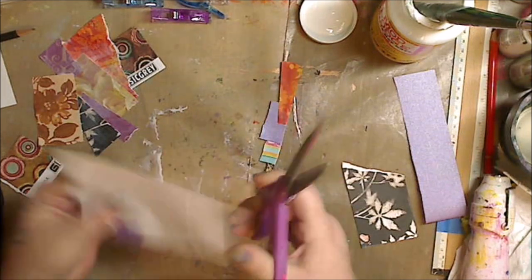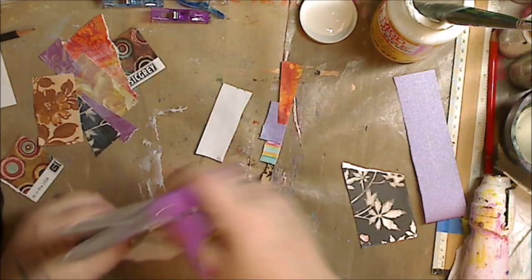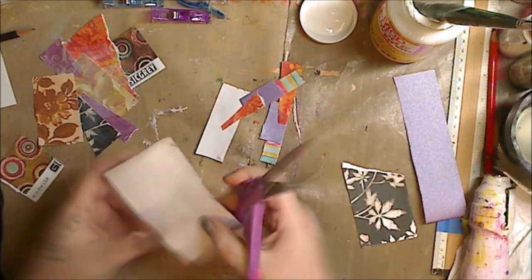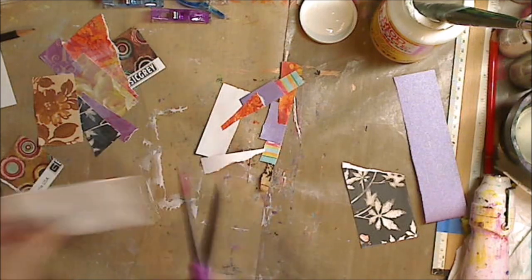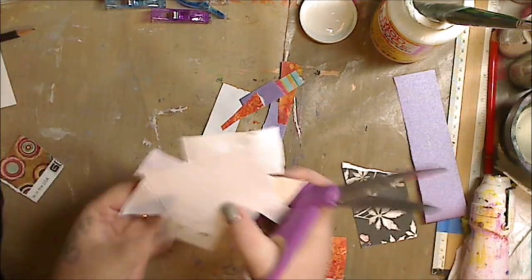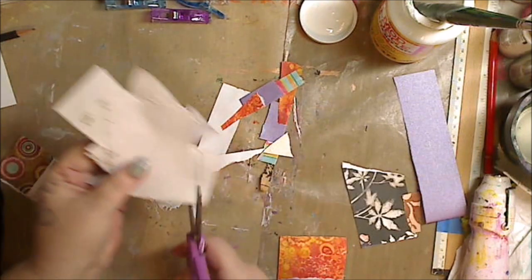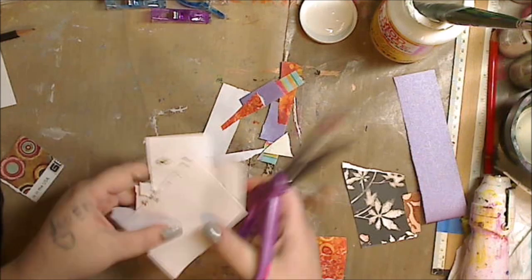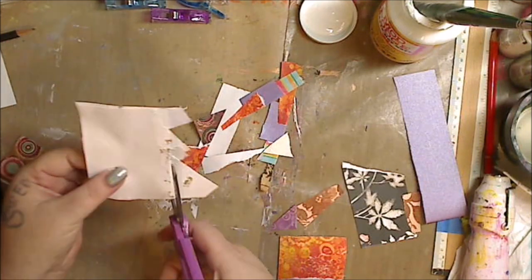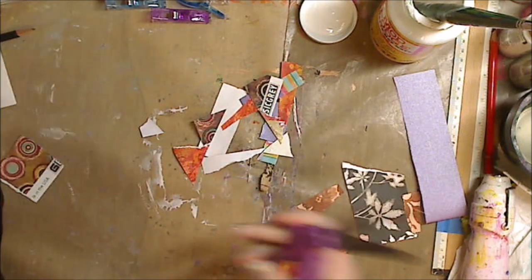Now I'm taking my scissors and cutting off all the extra paper. Because I'm cheap — I like to call myself cheap and easy — I'm going to use those leftover papers on the next card, because they're big enough to reuse. Sometimes the pieces are too tiny, but these ones I can use. I'm just slicing and cutting it, still wet but doing it anyway, and that's it.